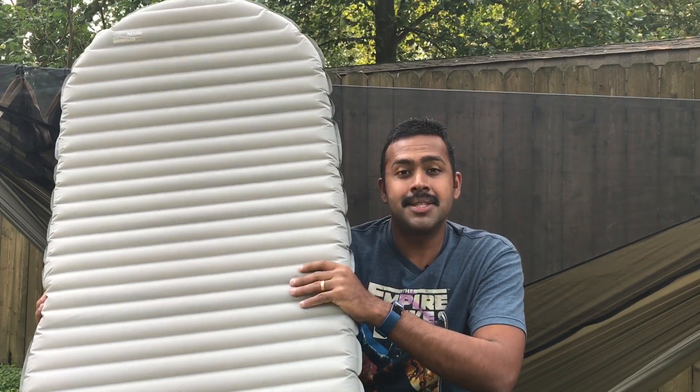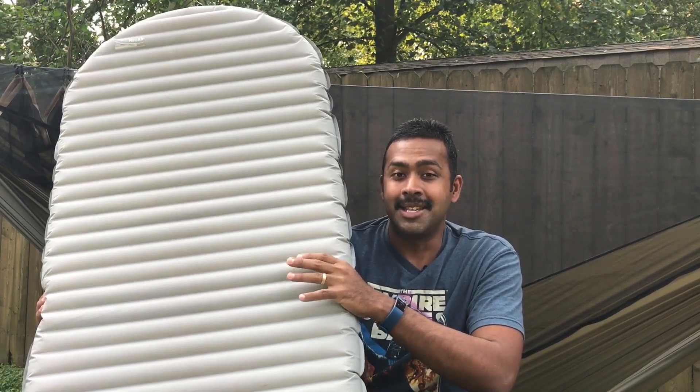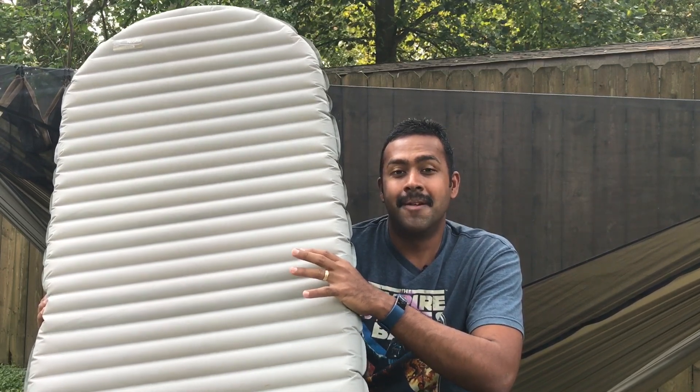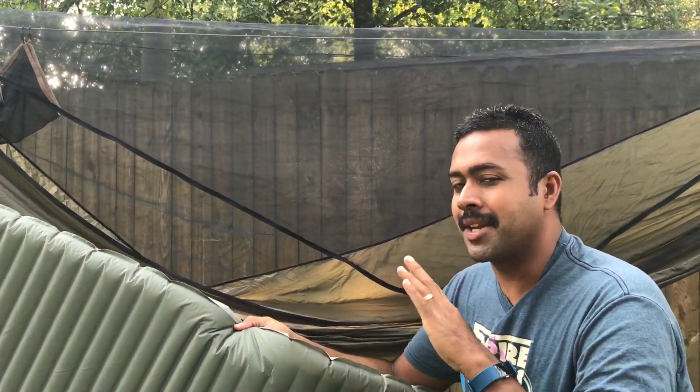So you need an insulated pad. This is a Neo Air Xterm. Like I said, it's as expensive as an underquilt, but I like the flexibility that it gives me. The first thing you want to do, just like in any hammock camping situation, is remember that you're going to lay on the diagonal — not straight on. That's where you want to place your pad.